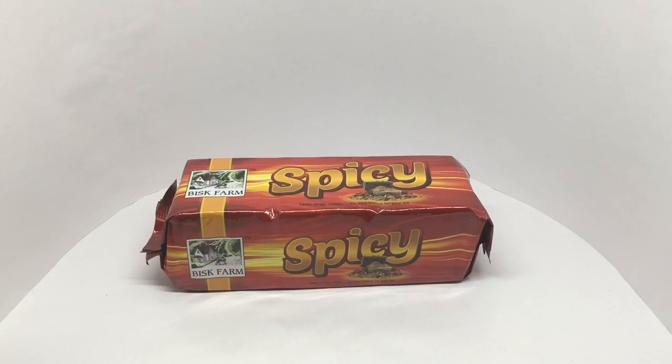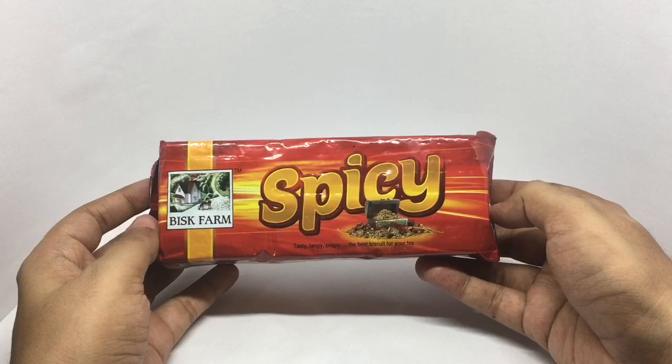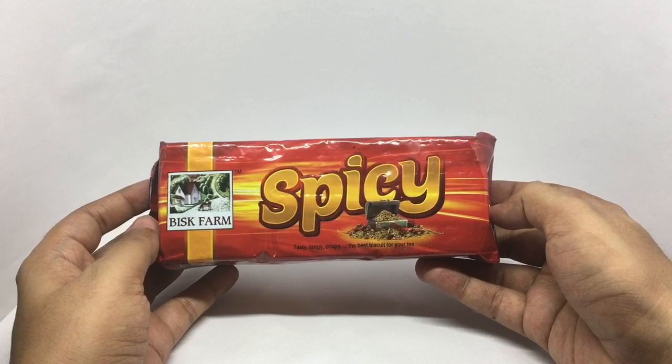Let's take a look at this Bisque Form Spicy Biscuits. Nice and colorful packaging. Tasty, tangy, crispy. The best biscuit for your tea.